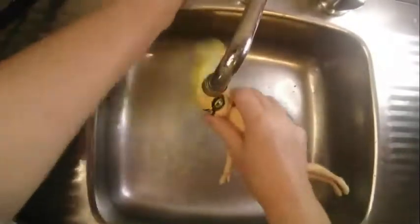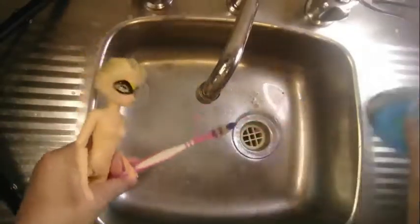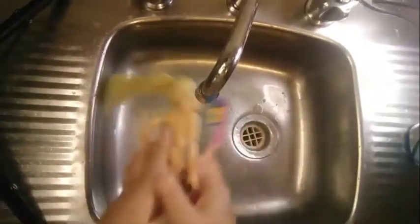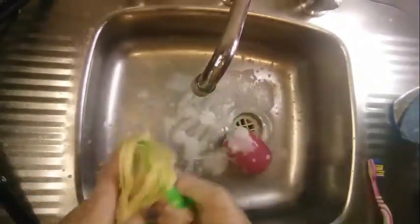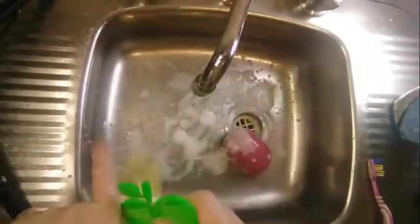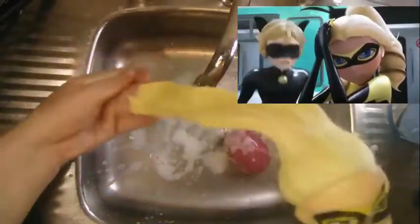Now that Queen Bee has had a soak, I'm going to wash it out with a bit of dishwashing liquid. I'm also going to give her body a scrub at the same time — this is my cleaning toothbrush, this does not go in anybody's mouth. I'm also just giving it a brush to help get it straight so I can add a black hair strip to it, which is more in line with what the cartoon version has.